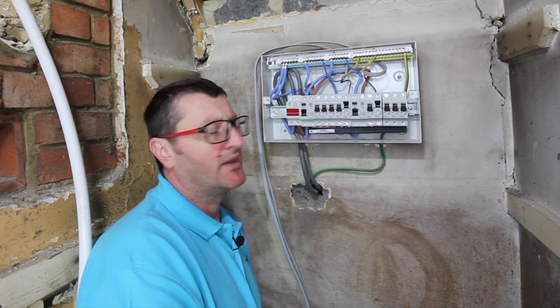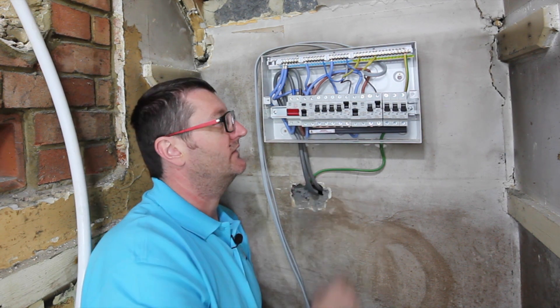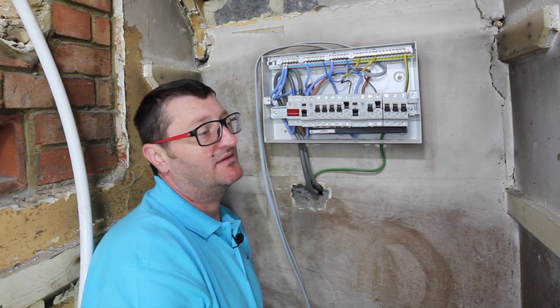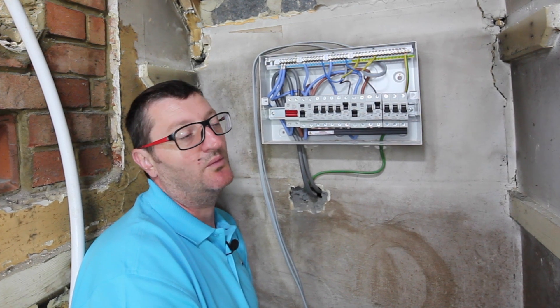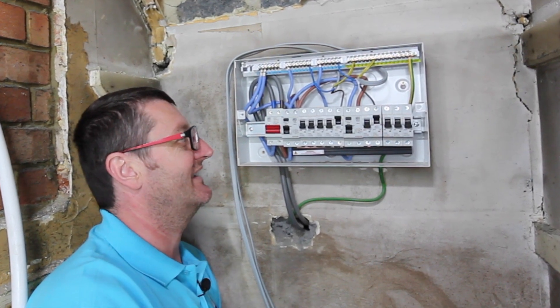So which fuse goes where? Traditionally the highest fuse goes next to the main feed or the RCD and the lowest fuse goes to the right. I always wire a box up like that. There's no real reason to do it these days — back in the day perhaps there was — but with current consumer units there's no need. For neatness and traditional values I still do it like that.